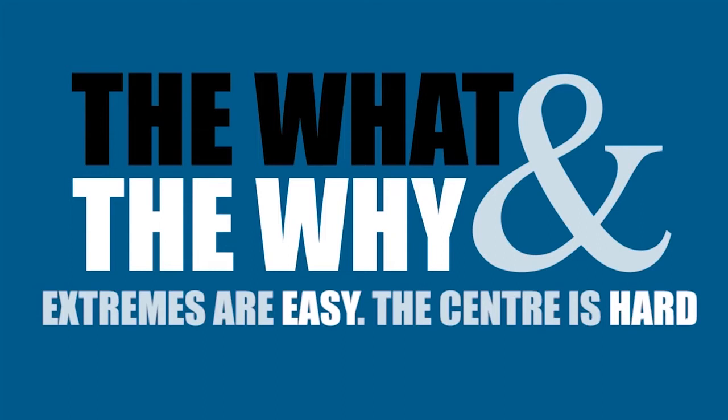Tim Marshall's new book, Worth Dying For, digs into the power and the politics of flags. When I talked to Tim earlier, I asked him to remind me where the saltire comes from.